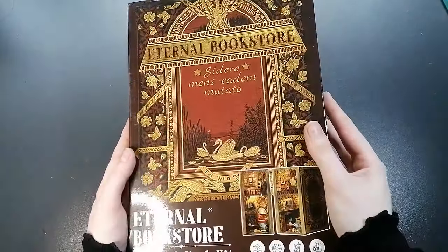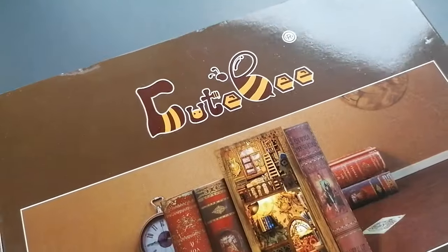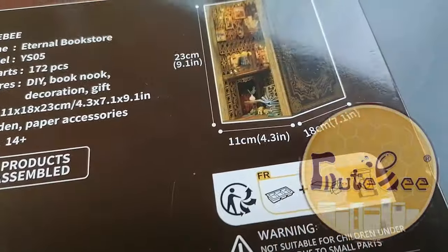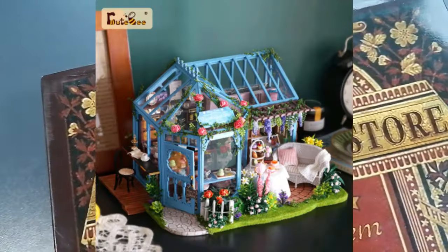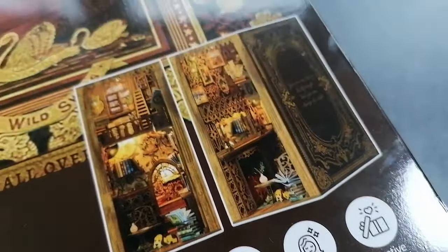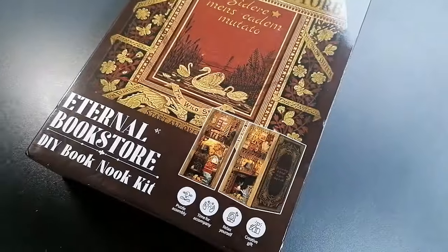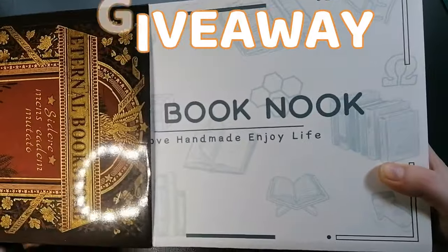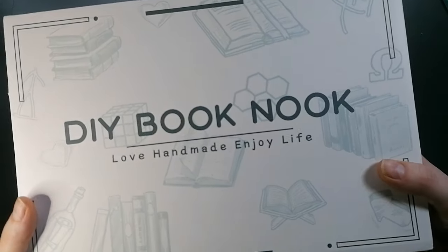Hi everyone and welcome back to another video. I hope you're all doing well. In today's one we're going to be having a little look at the Cute Bee DIY Book Nook Kits. Cute Bee is a miniature craft store that sells kits in all sorts of themes and genres including book nooks and miniature house kits. To win your own book nook, be sure to keep to the end of the video to find out how to enter the giveaway.